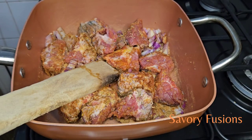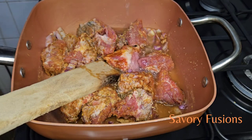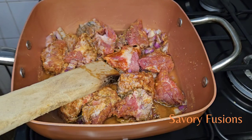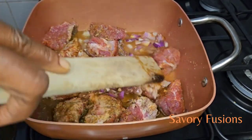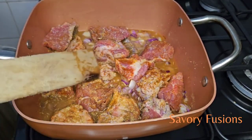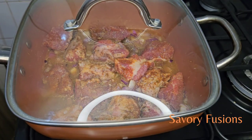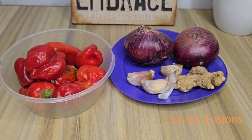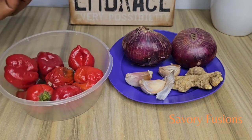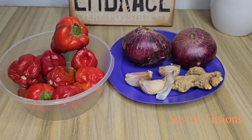All ingredients for this recipe will be in the description box. While I wait for the meat to cook and become tender, I'm going to blend the habanero pepper, onions, ginger, and garlic together. I'm going to give it a rough blend — not a smooth one, but a rough blend.